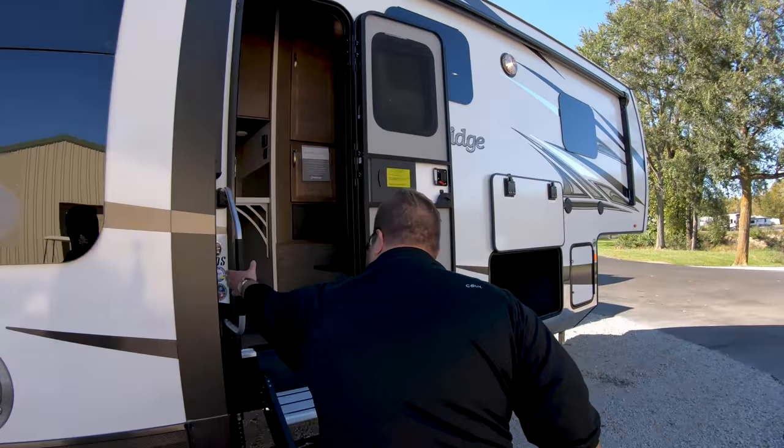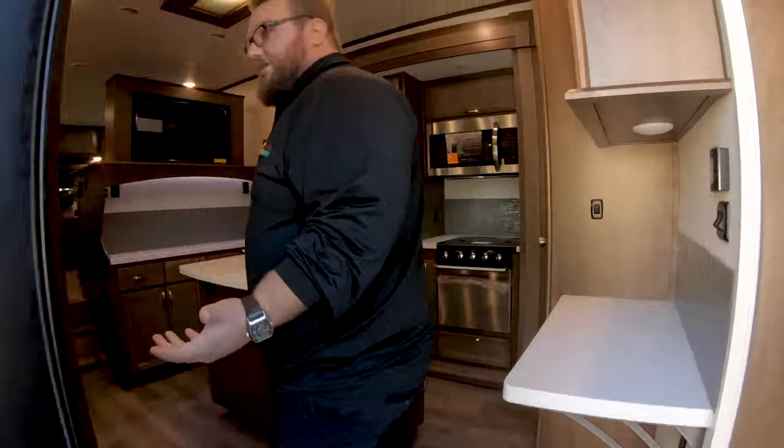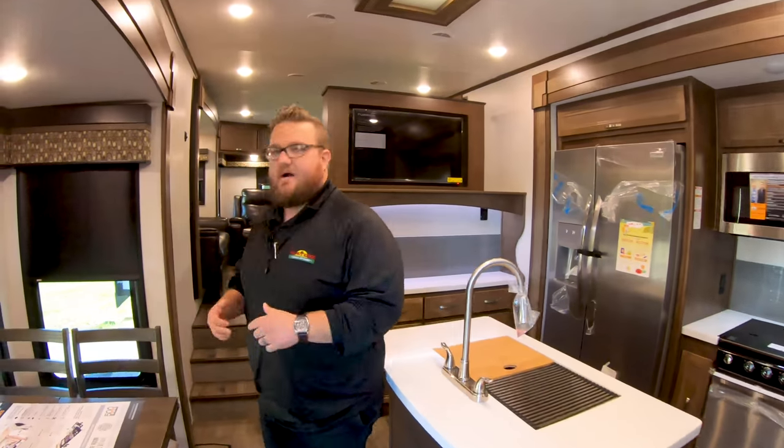Frameless windows as well — that's a really nice feature. They're thicker glass, so they give you better insulation, and they hide the seal to keep it from drying out in the sun.